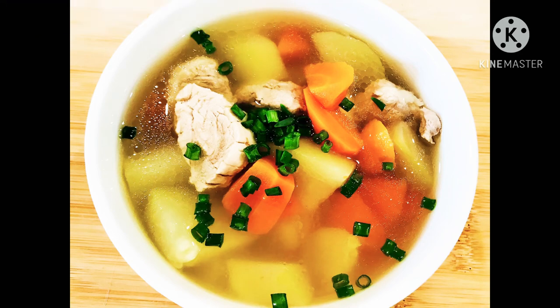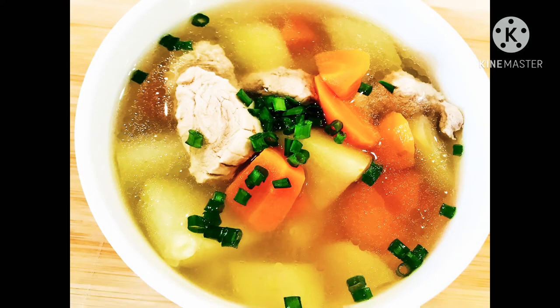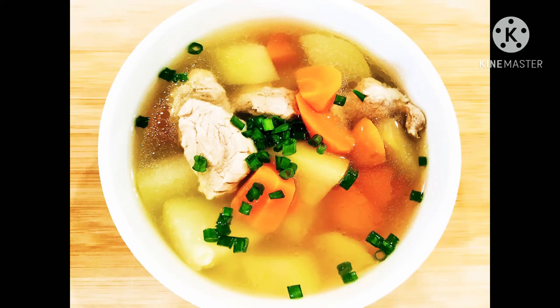Hello everyone, welcome back to Nissan Heavy Kids channel. Today I am presenting to you this water guard soup. This water guard soup is a popular summer soup. It has a mild sweet taste like winter melon. To prepare this cooling and healthy soup,